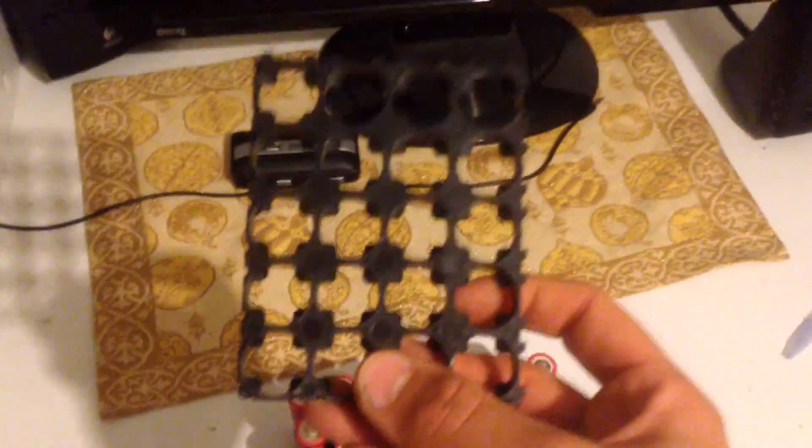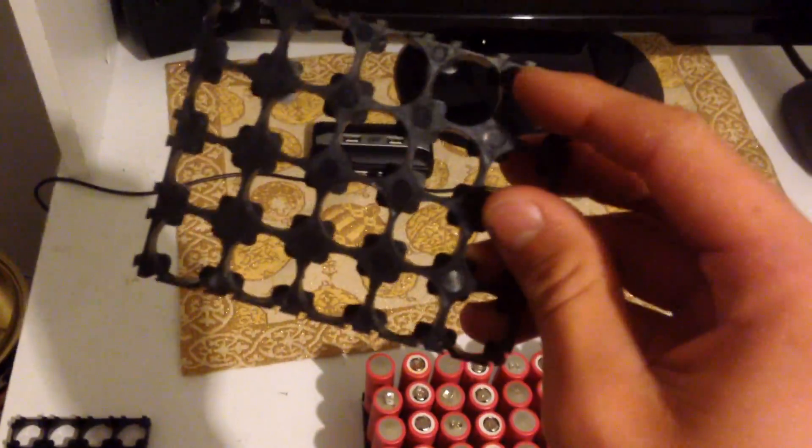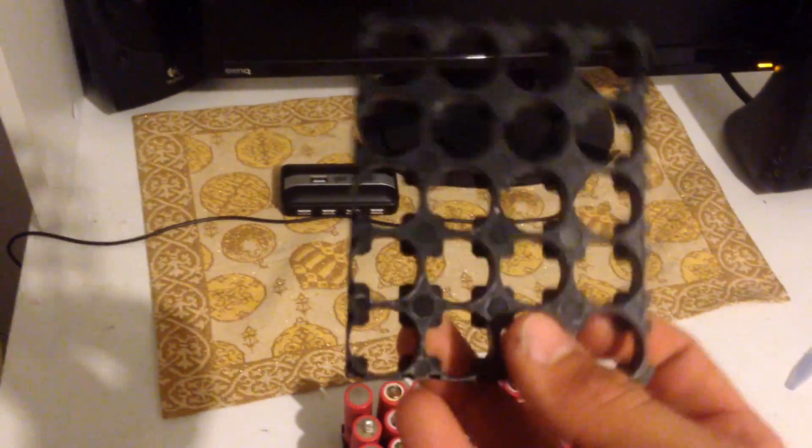So first you want to head on to eBay and order some 4x5 cell holders, or whatever suits your need. You can get 1x1 which is just one square, or you can get 3x4 if that caters to your needs. The next thing when building a lithium battery pack is obviously getting lithium cells.